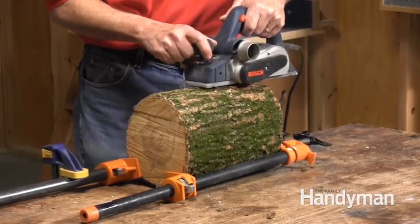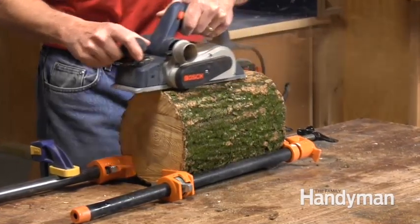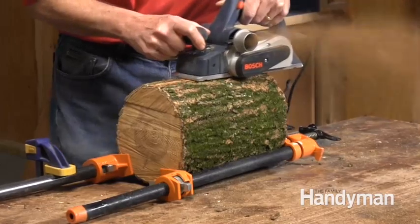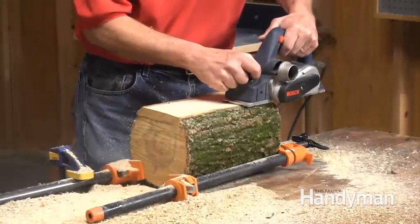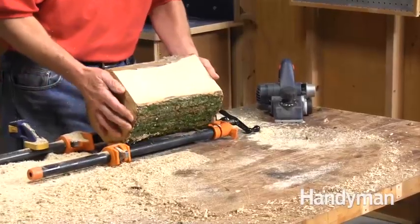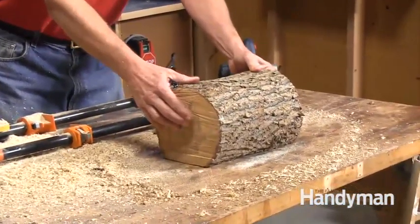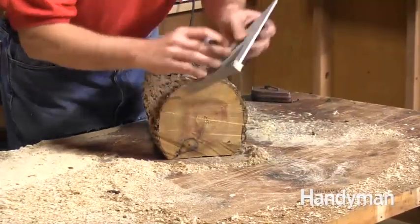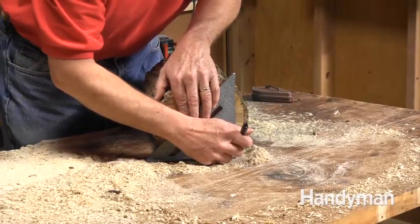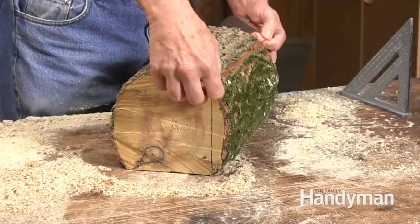Don't worry if your edges aren't perfectly square or flat. We're rough cutting green lumber so there's no need to be too fussy, as the wood will change shape as it dries anyhow. Flip the log over and check that the log sits on the flat without too much rocking. With the flat cut, we can square a couple lines for a side cut. Use a square to lay out the cut on both ends of the log. Next, we'll snap a line to connect the two ends on the top of the log.